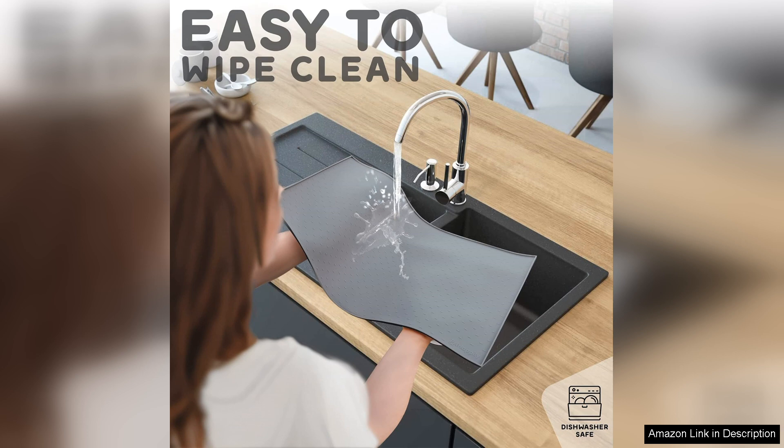Overall, the Raised Edges dog food mat is a practical, stylish solution for pet owners looking to minimise mess during feeding times. I highly recommend it.